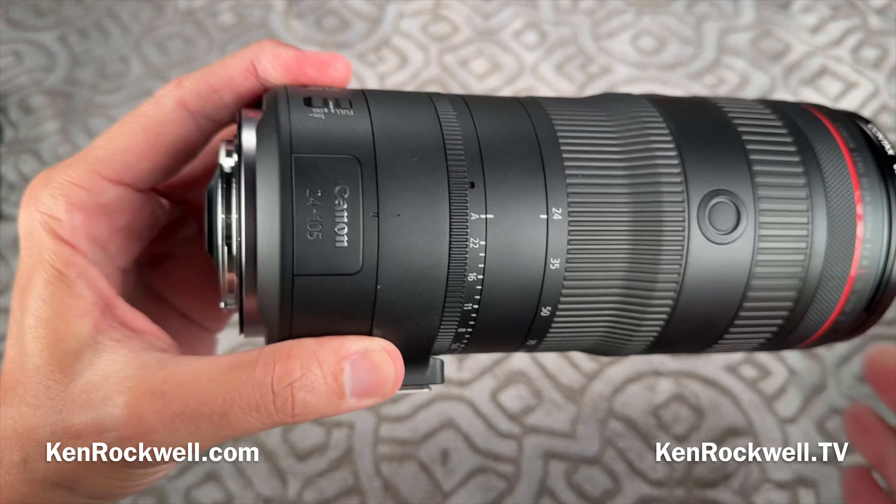This lens surprised me — I didn't think I was going to like it. I thought it was going to be one of these big poser lenses that Canon seems to like to do. But honestly, I love this lens. It's hard to find — the way you get it is you order it and be patient, as I did; otherwise you'll pay more for it used, as of 2024. The full review with sample images and everything is up at KenRockwell.com, where you can download full-resolution files straight from the camera to see for yourself what it does.